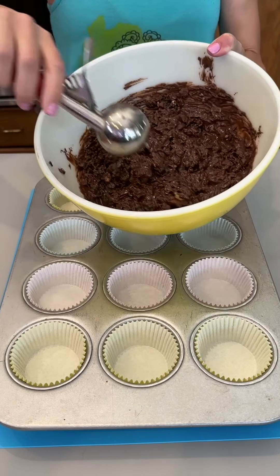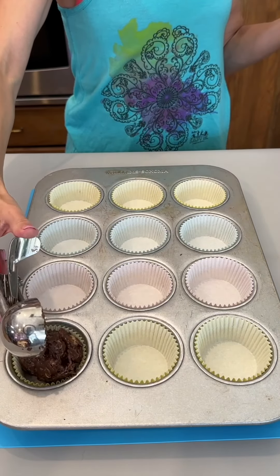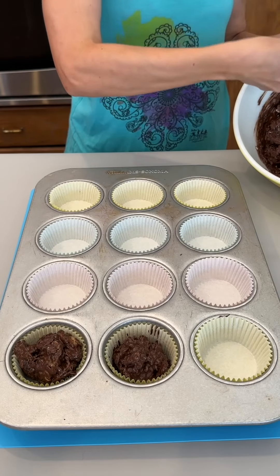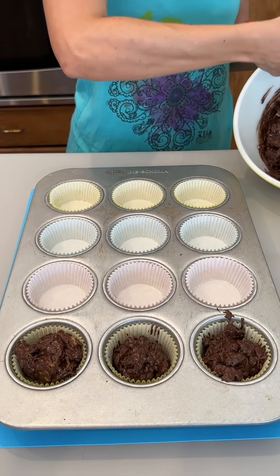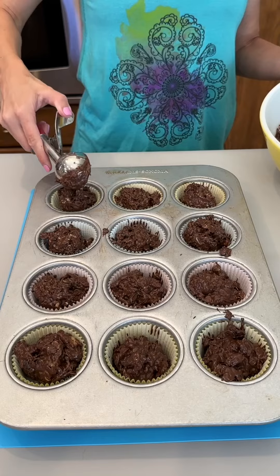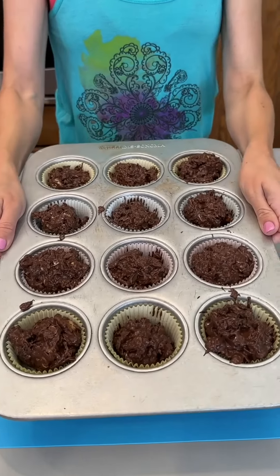We're just going to go ahead and take our chocolate mixture here and place it right into the bottom of our little cupcake tins. This is such an easy way to make little desserts — I love that the little cupcake holders are just easy cleanup. Last scoop going right on top there. These look fantastic, and these little desserts are ready to go into the refrigerator.